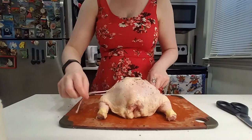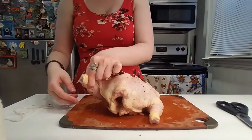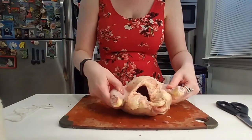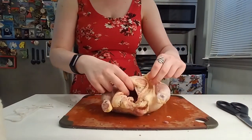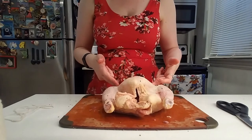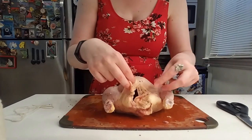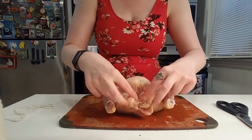So we have our twine. We want to flip the chicken on its back so you're left with the breastplate being on top.